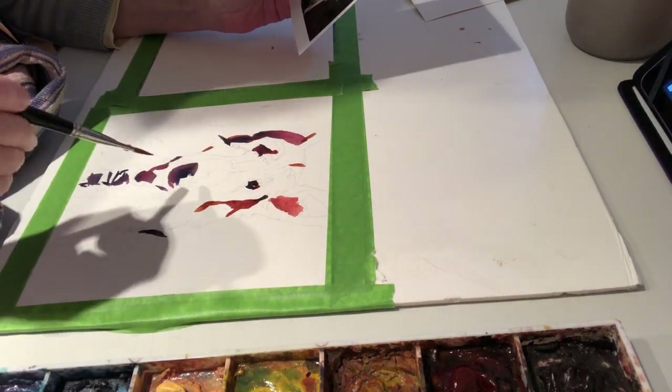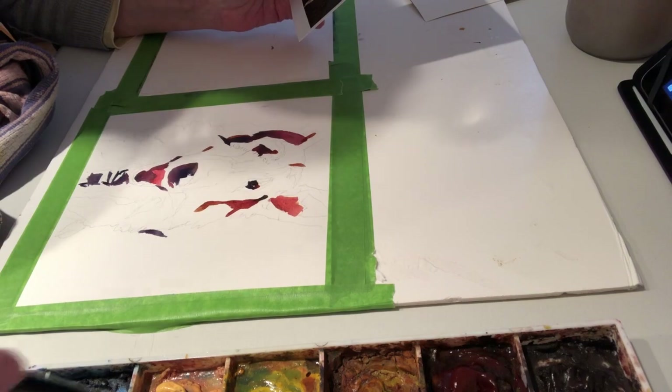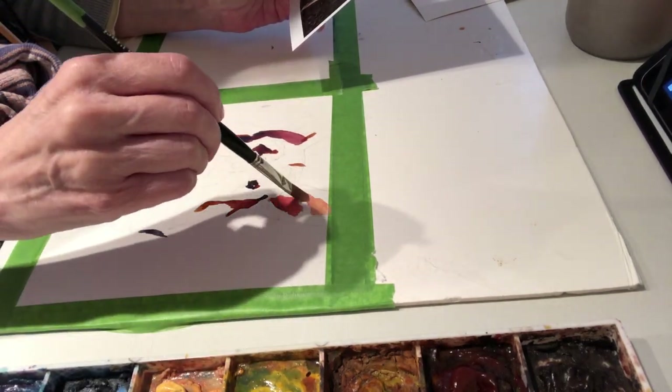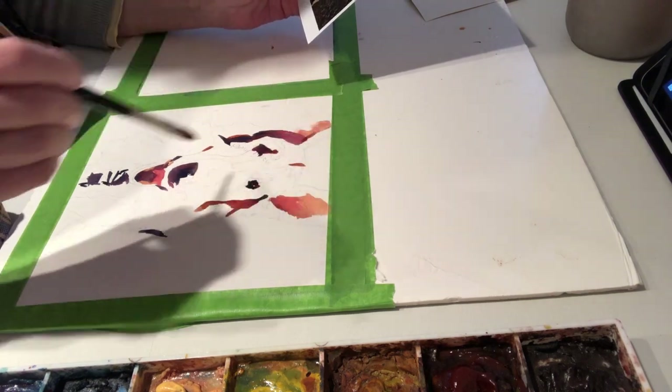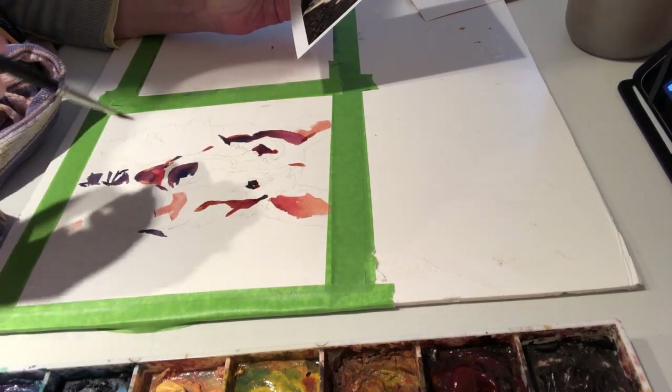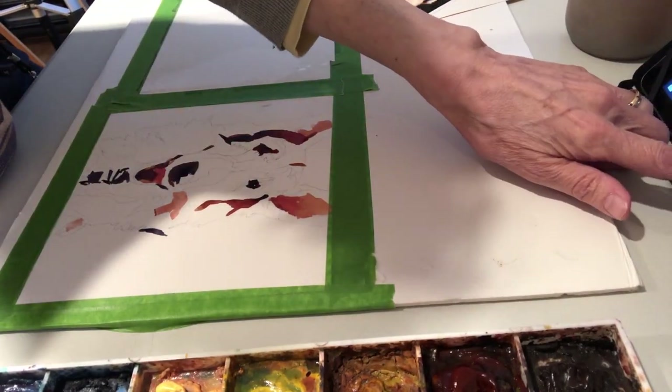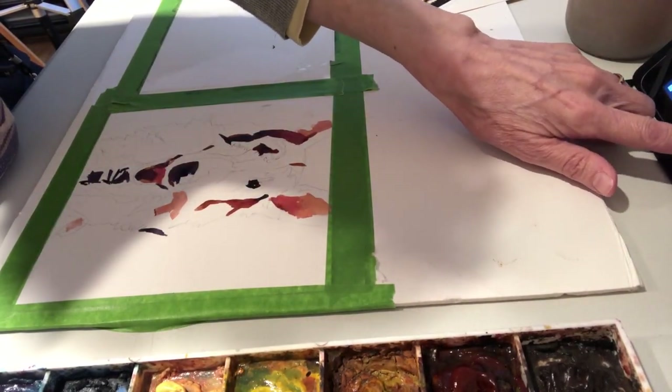Now I'm going to move into mid-tones. Most of the collie is a mid-toned subject. I've started to make some other piles on my palette — I've mixed some Cadmium Red with some Naples Yellow, which gives me a lovely pink for the tongue, the inside of the ears, and a couple of cast shadows.